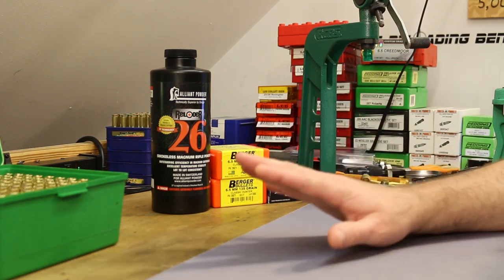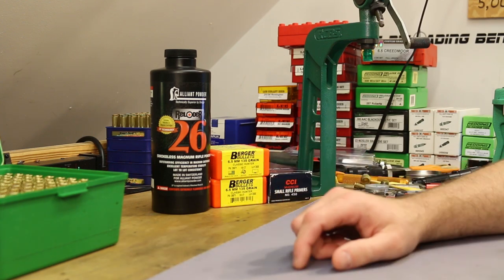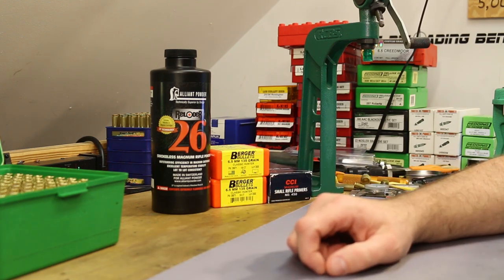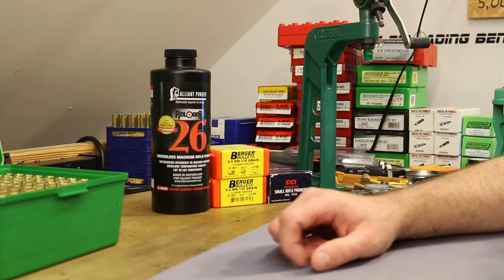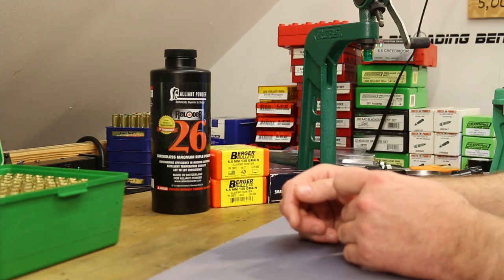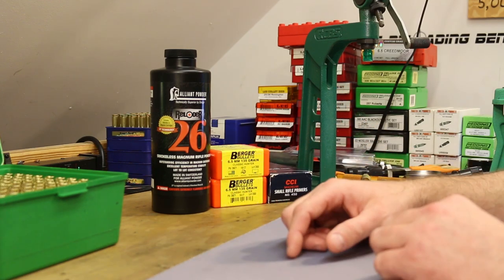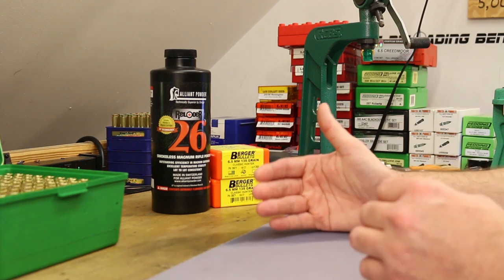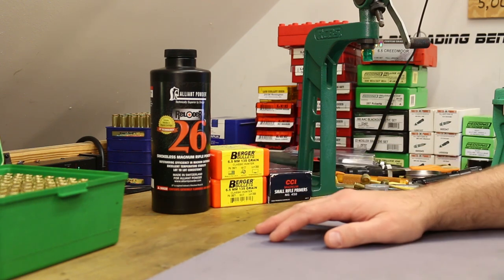We're only going to shoot 25 shots today instead of my normal 50 — actually the last 6.5 Creedmoor video we only shot 35. We've got a thin profile barrel, and getting the barrel smoking hot isn't going to do any of us any good. So reducing round count in the Creedmoor videos with our Thompson Center Compass might just be good standard practice.